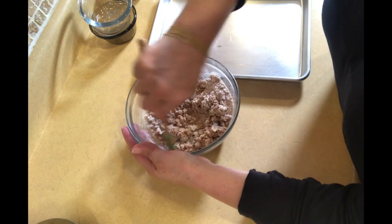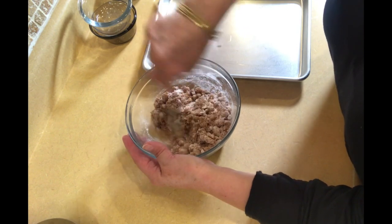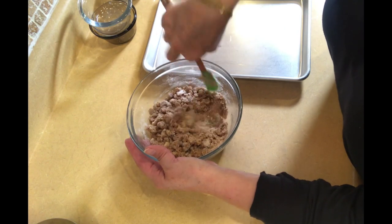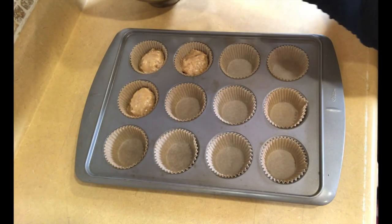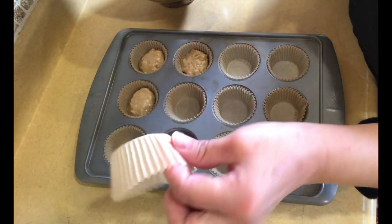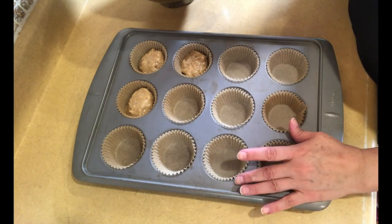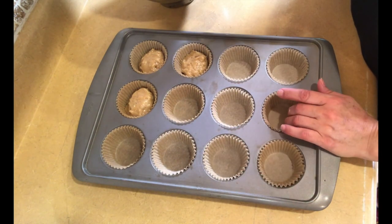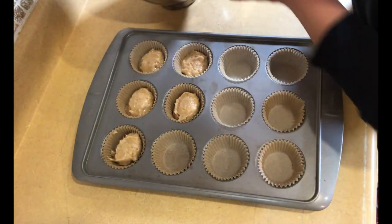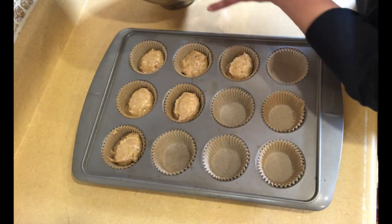We're going to put them into a 375-degree oven for about 15 to 18 minutes. You need to check your oven at at least 12 minutes — everybody's oven is different. Now we're going to scoop the batter into these muffin tins. I have them lined with parchment paper liners, but you can just butter and flour them so the mixture doesn't stick. Put one scoop into each one so it's about halfway, because we still need room for the crumb topping.